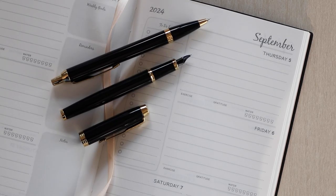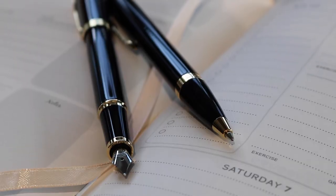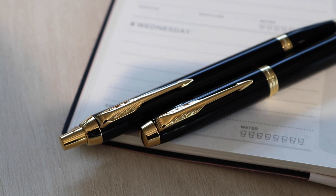Add style to your writing with the expertly crafted black lacquer brass barrels, high-gloss gold trims, and signature Parker arrowhead clips.